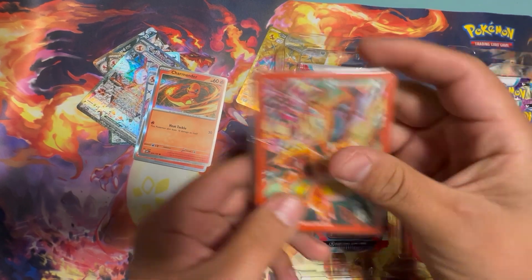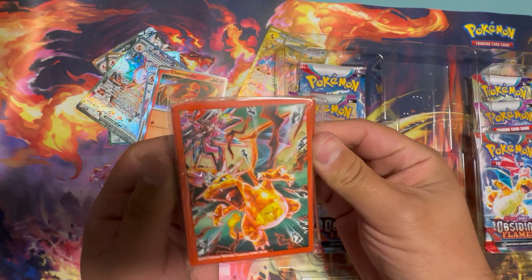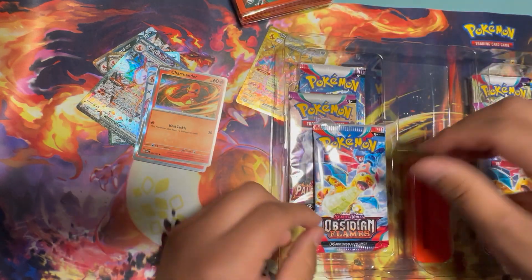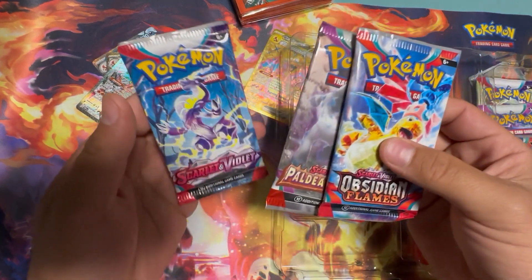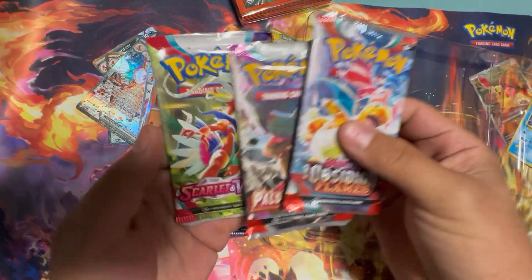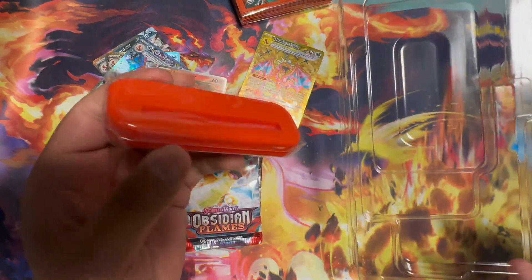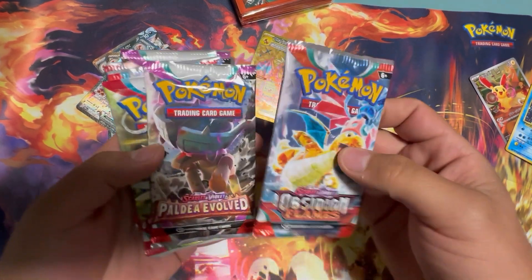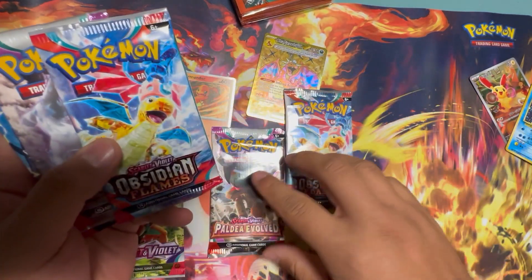Sleeves — should probably use these. Someone pointed out in my last video that I was disrespecting the hits. I apologize, but I don't really use sleeves until we wrap up the videos. So getting into it, I have Scarlet Violet, Paldea, Obsidian Flames on each side, and then lastly a holder for the one touch. Retail on this box is 30 bucks — pretty good value. You get six packs, one promo, a pack of sleeves, and the one touch.